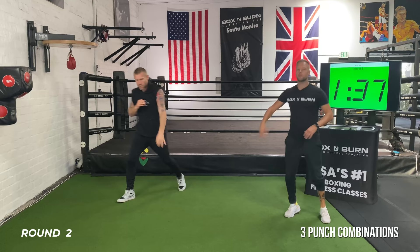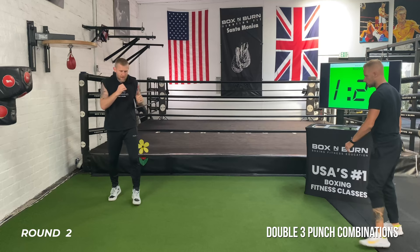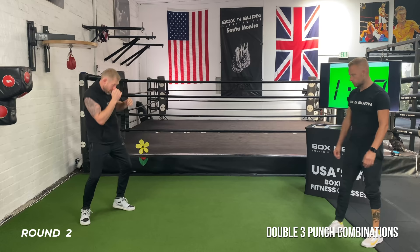Relax, shake it off. The last half of this round — whatever the combo is, do it twice. Hook, cross, hook — hook, cross, hook. Double up your combination, try to mix it up. As we get to the last 30 seconds, really increase that speed — concentrate on your form. One, two, hook — one, two, hook. Deep breath, breathing, keeping those feet alive.